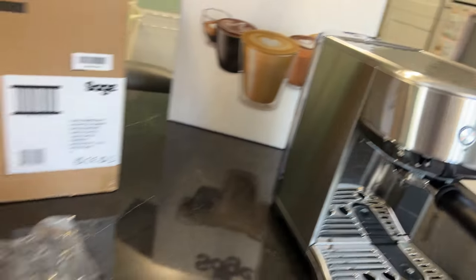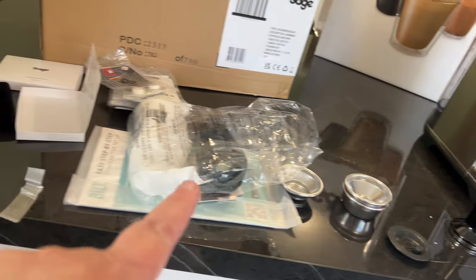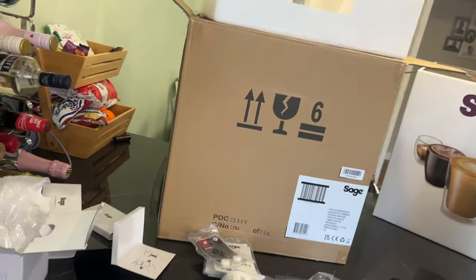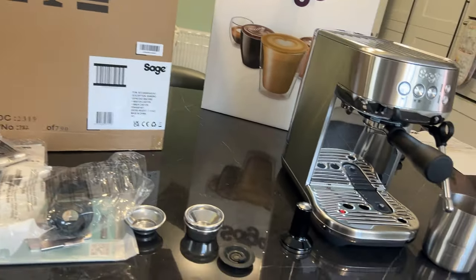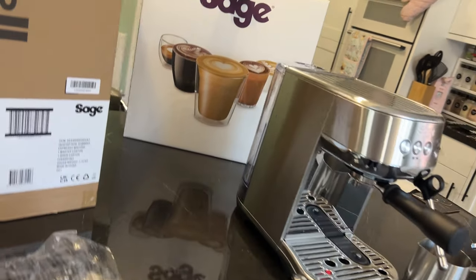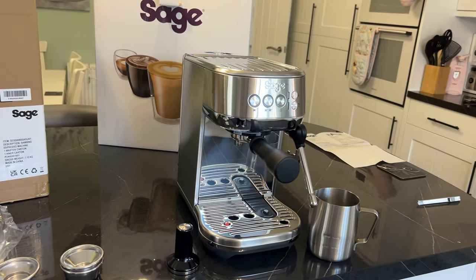So that's it, unpacked. You can see all the bits we've unpacked here out of the boxes — these are all empty boxes now. I'm going to give it a clean; I'm assuming it's going to tell us to run some water through it a couple of times.